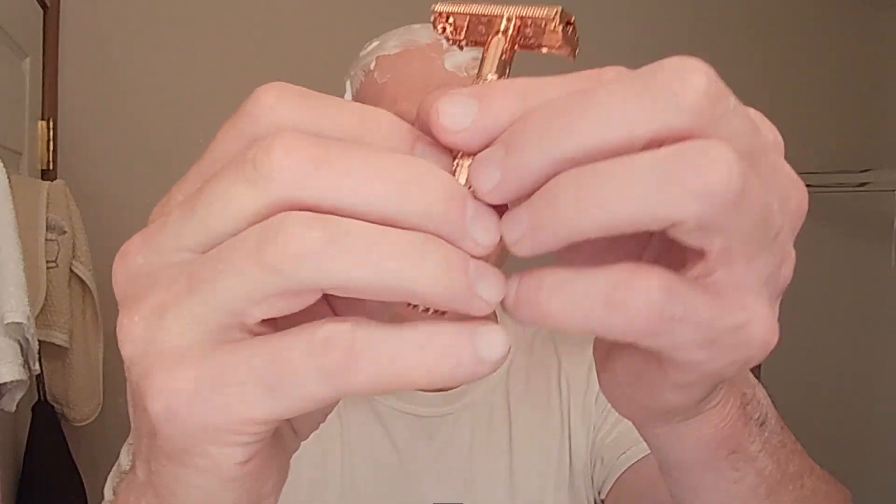Deep grooves, anti-slip handle, great for shaving in the shower. It also has a rattling end tip that automatically drains water and soap scum trapped inside. And it really does have some nice heft to it.